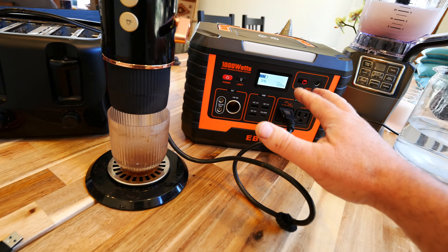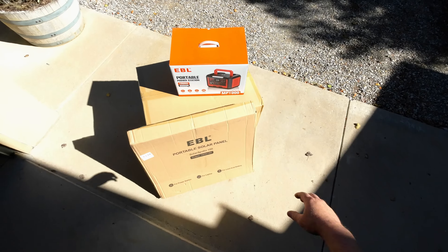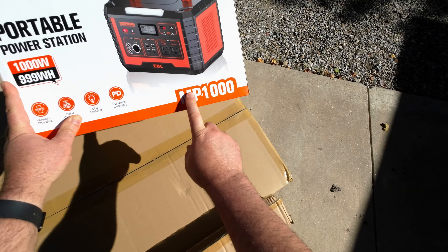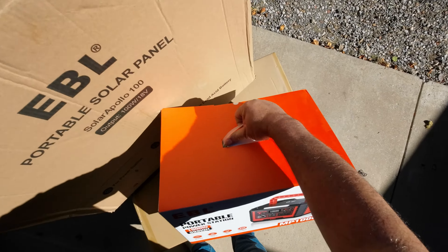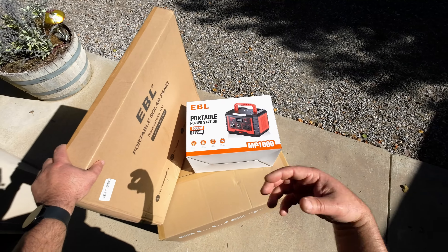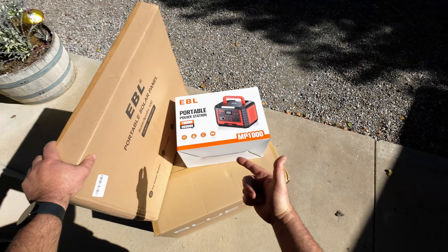Hey guys, thanks for tuning in. Today we are going to be reviewing the EBL 1000 watt portable power station - this is the MP1000 power station. It looks pretty compact but powerful with a lot of connections. They also sent me a solar panel and I'm going to be reviewing these two items today. At a thousand watts it may not be able to handle what the bigger ones can, but it apparently also has wireless charging. Let's get started.